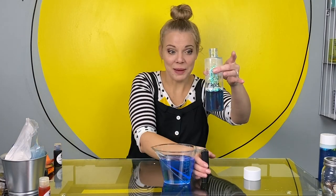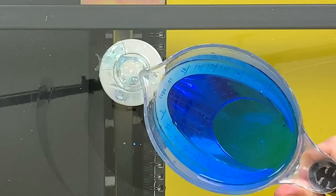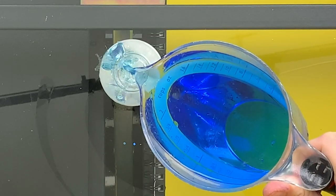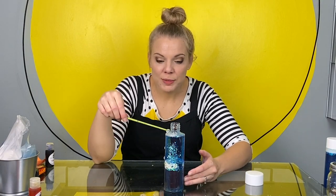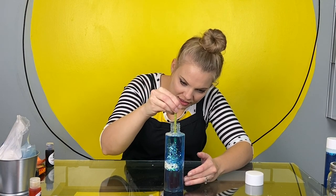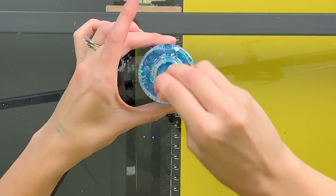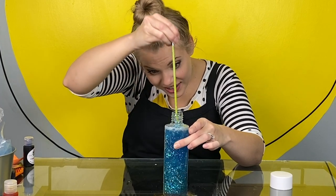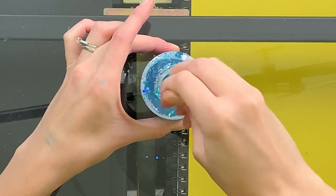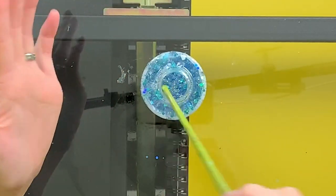Now we're just going to fill up our bottle. We're almost done. You want to fill it most of the way up, but leave a little bit of space on top so that the glitter and water has room to move around. Now we're going to stir up all of the things we put in the bottle. We want our glitter to get in the corn syrup, we want the water to get in the glitter, we want the corn syrup to get in the water. Mostly you want to break up any big chunks of glitter, because the next step is going to help mix it up too.